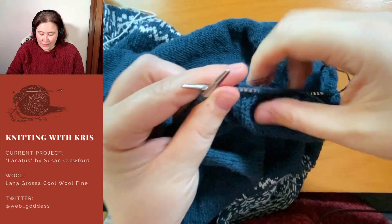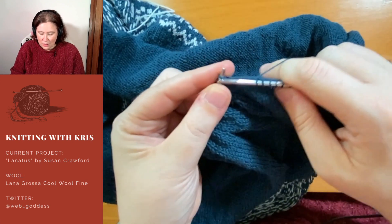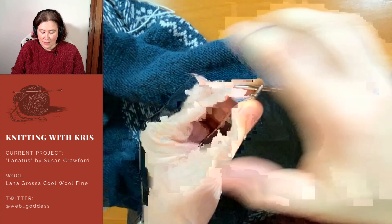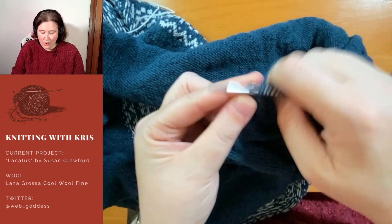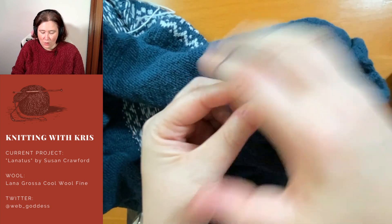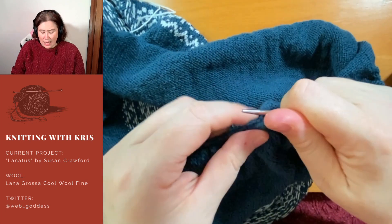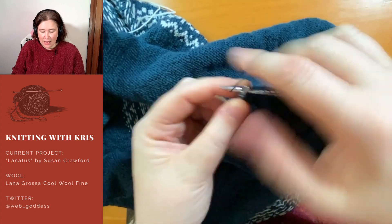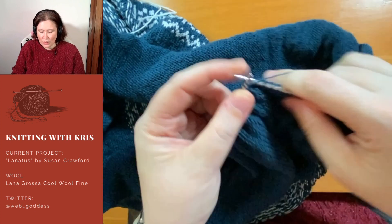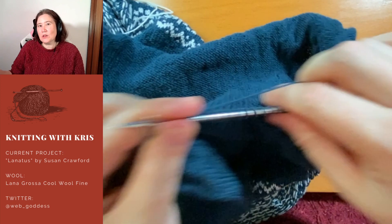Working on Lanatus — the colorwork was really fun to do and I've really got the bug for Fair Isle yoked jumpers. Susan Crawford, the designer of this pattern, sent out a link in her newsletter to a beautiful one by a designer on Ravelry called Skein Deer — S-K-E-I-N-D-E-E-R. Skein Deer has some beautiful patterns, very traditional Norwegian and Scandinavian style. However, Skein Deer's patterns mostly look to be steeked.